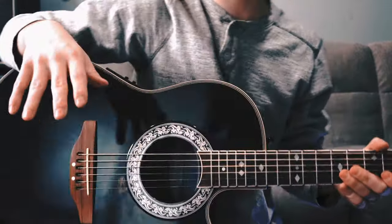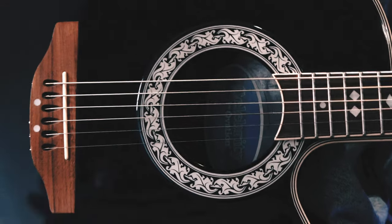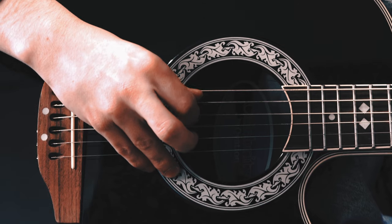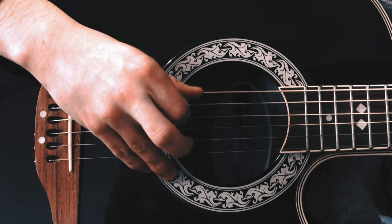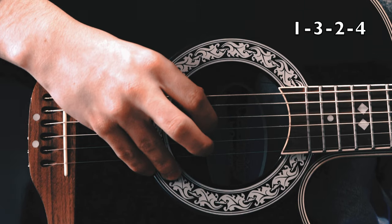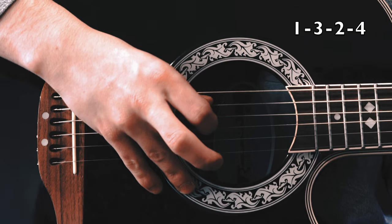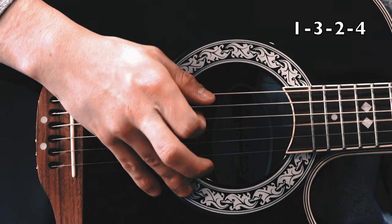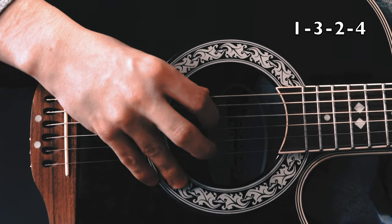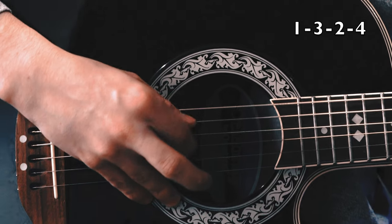I'm going to show you guys how to pick, and I'm going to do this a little bit more up close so you can see. This is the pattern we're going to use and it's the same the entire song, so you shouldn't get too confused with it. You start with the first string that's closest to you, then you skip a string and go down to the third. Then you go up one to the second string and then back down to the fourth. You just repeat that pattern over and over again.